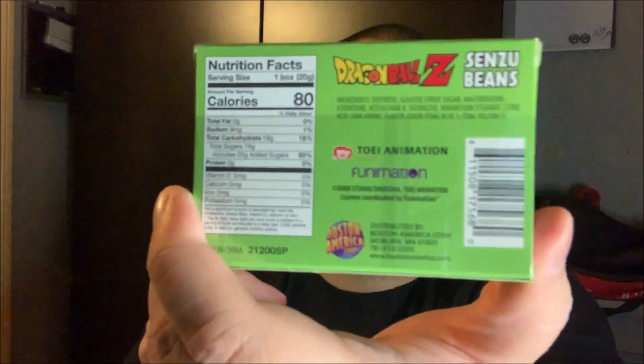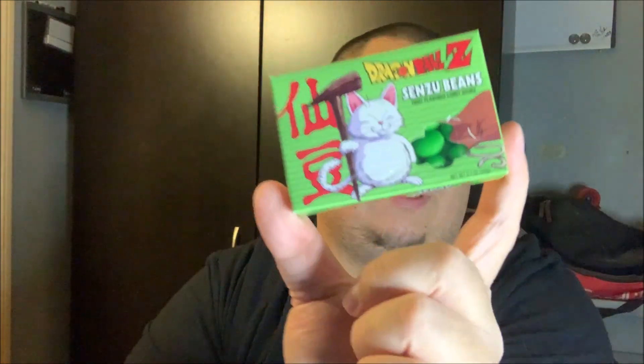I saw this earlier — calorie-wise for the whole box it's 80 calories, but there's so much sugar in it. That's not what we're here for though. There's toy animation and all that Dragon Ball Z stuff. You've got Korn right there — he's the creator of senzu beans. If you don't know what senzu beans are, a quick recap: in Dragon Ball Z, if you eat one of these and you're damaged, you can kind of come back — I'm not sure how much percent.